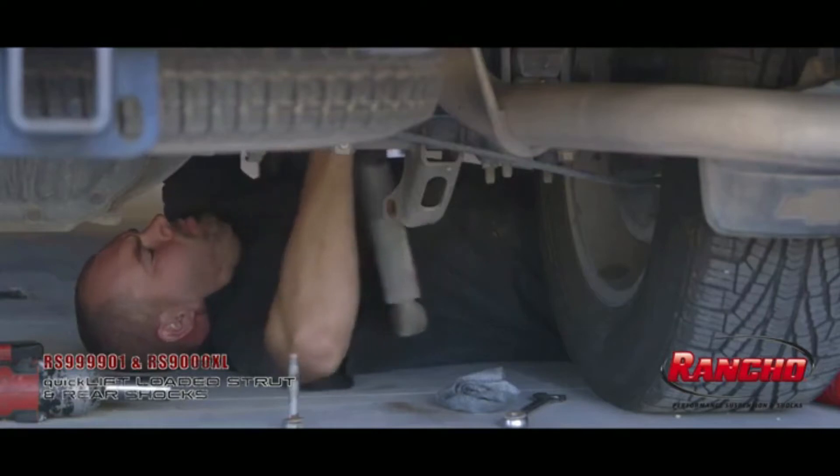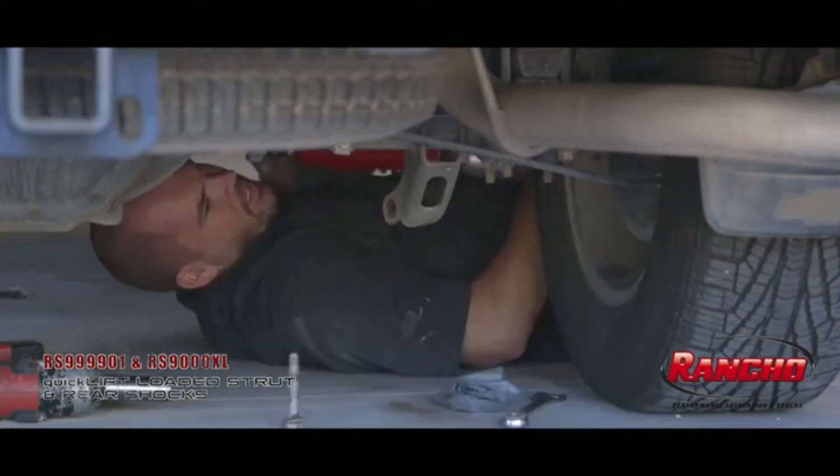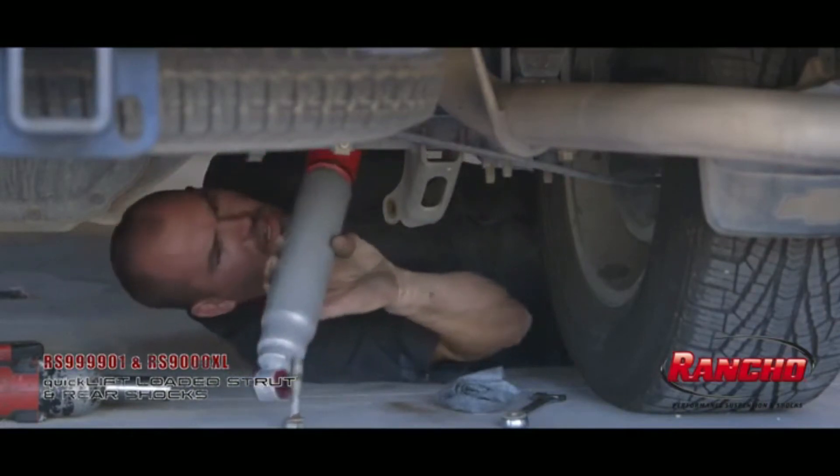Although the Rancho RS9000XL shock upgrade for the rear will not lift your truck, the vehicle-specific valving and additional 9-position adjustability will really allow you to dial in that perfect ride for every on- and off-road experience.